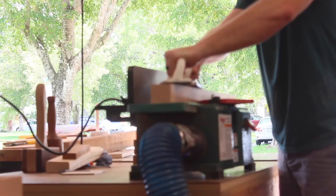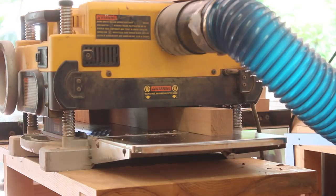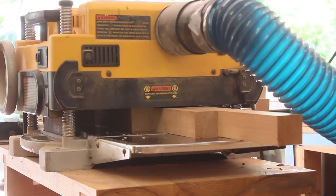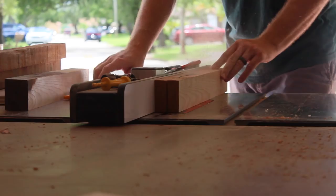To start things off, I'll mill up some material for the legs. This is going to be square stock, so I'll get them jointed on two faces, and then take it over to the planer to get them milled down to 1 and 15/16 by 1 and 15/16. The reason I did that is because I didn't have material thick enough to do a full two inches, and I also did not want to laminate material together.